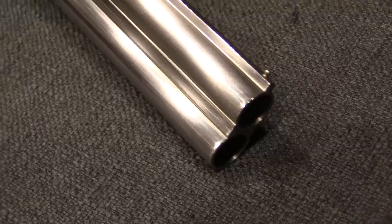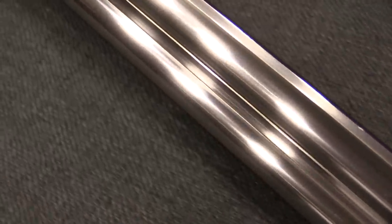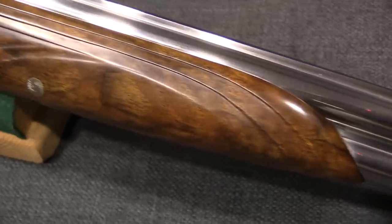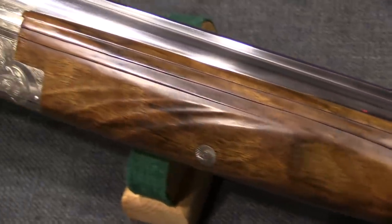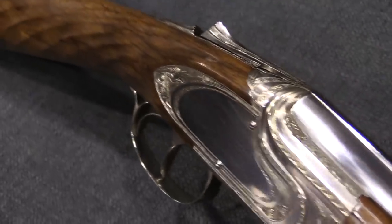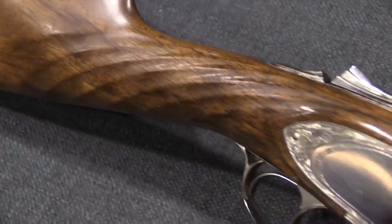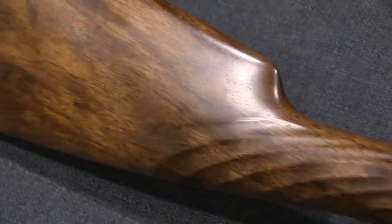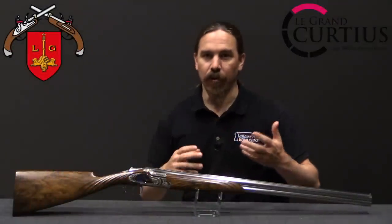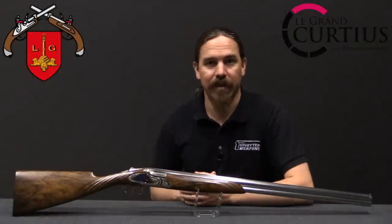This particular one was manufactured in 1936, and it was used in 1939 at the inauguration of the Albert Canal — a big important canal that connects the city of Liège to the city of Antwerp. So a lot of commerce, a lot of traffic — it was an important big thing for them.